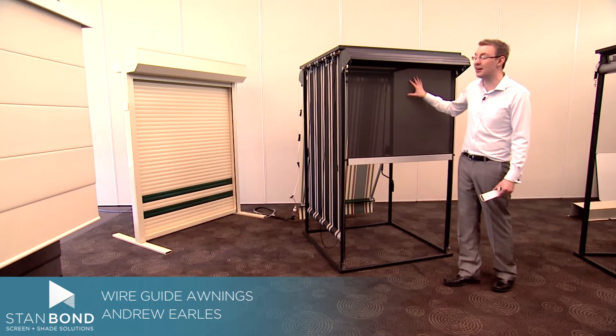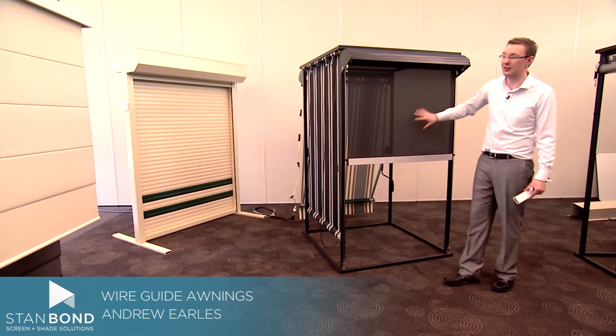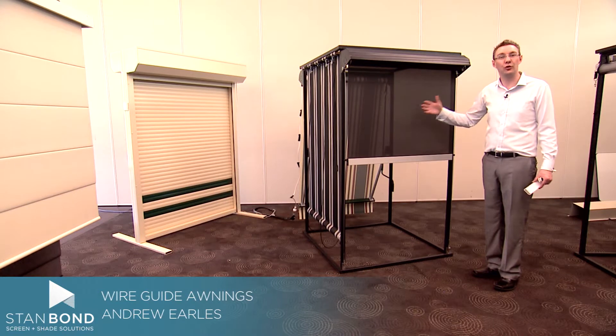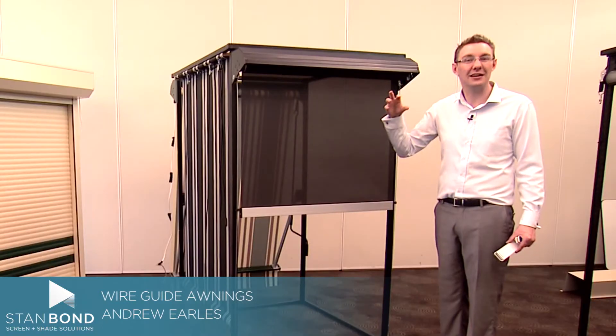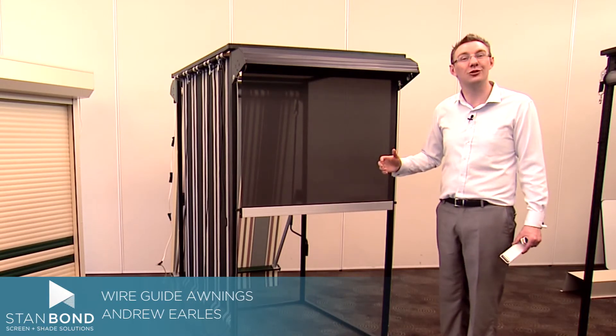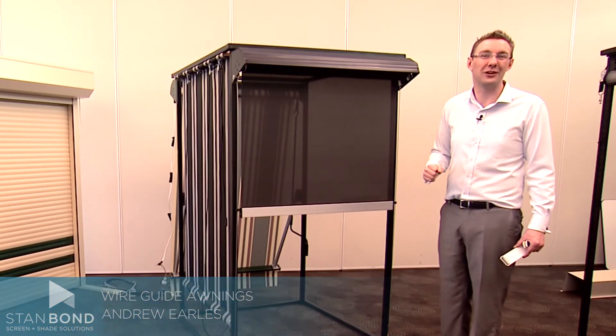The Stanbond wire guide can be made with a huge range of different fabrics. We have here a mesh fabric; it can also be made with a canvas or acrylic fabric in a massive range of colours. And they're made right here in South Australia. I'm Andrew for Stanbond Blinds Awnings and Security.